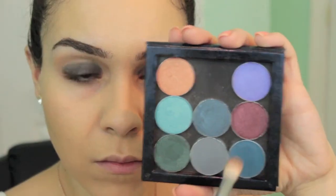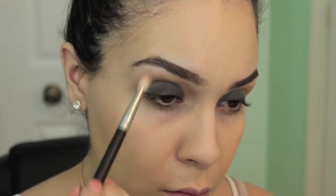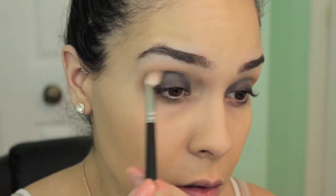Going in with a MAC 217 brush, I'm using another Makeup Geek shade called Peacock. I'm putting this in my crease just so that the next shade we'll be putting down blends in nicely, which will make the blending process a lot easier later.